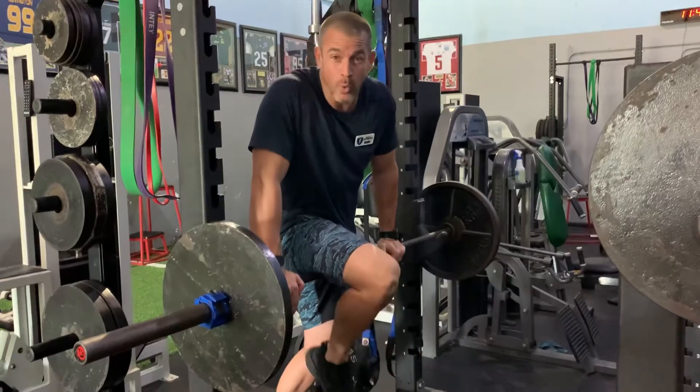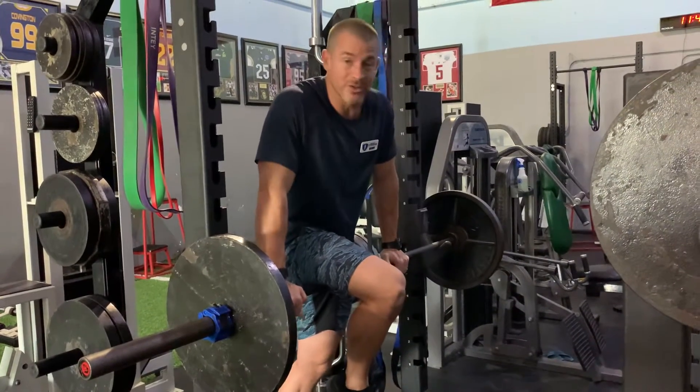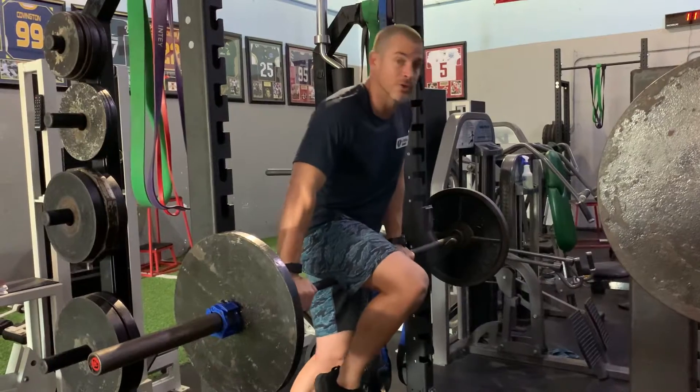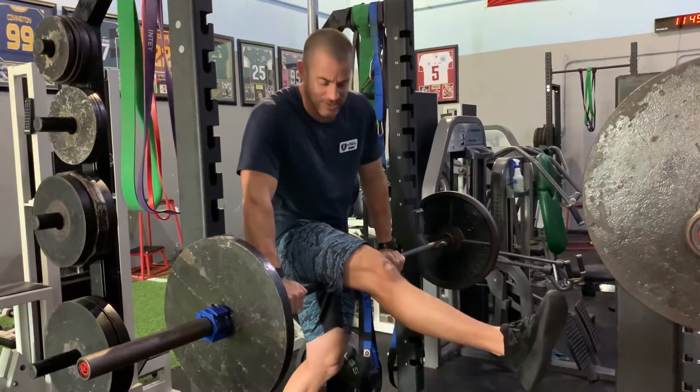This is great for pre or post-workout. Whether you're doing deadlifts, sprinting, or your hamstrings are sore — whatever it is, you can do this before you work out or at the end of your workout. It's a great way to recover those hamstrings, get them back into full range of motion — bending and straightening to the lockout positions.